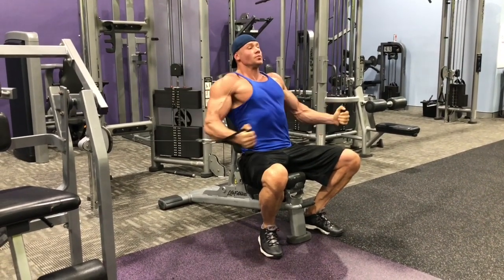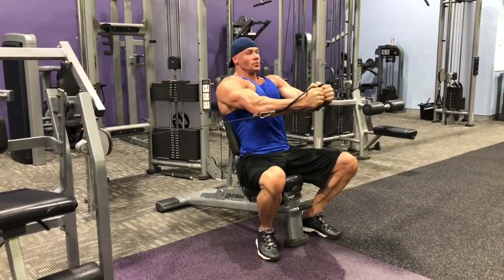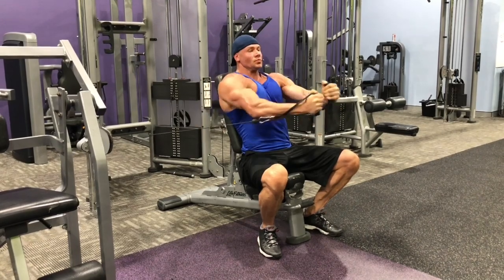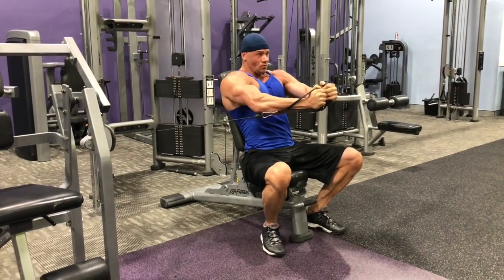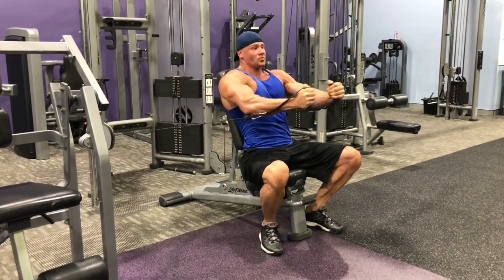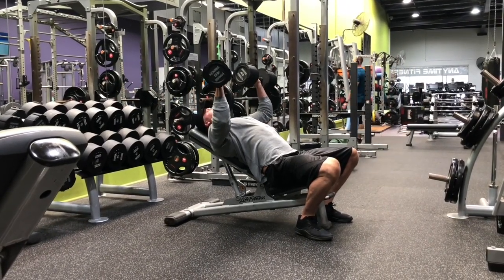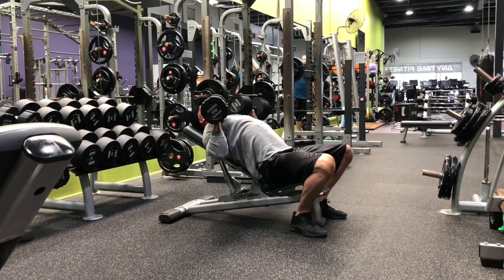He did the same type of setup with incline dumbbell presses and chain flies — four sets of 12. Side neck work — three sets of 20 with 50 pounds. Then dumbbell floor pause tricep extensions for six sets of 12. Those feel great on the elbows — a lot of people find these really comfortable, so you might want to give them a shot.